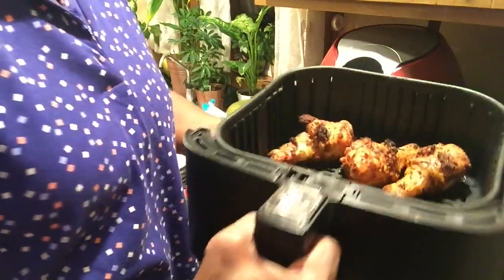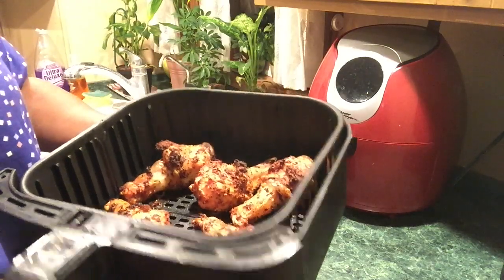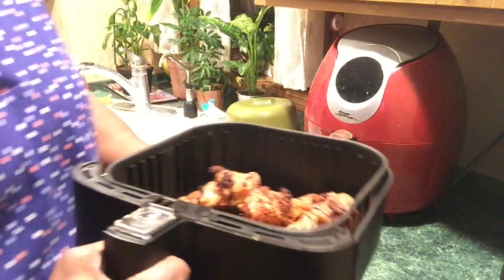My chicken legs are done! I was in the other room doing something else — glad my food didn't burn up. Let me show y'all. Here are my chicken legs. I'm going to make some chicken dogs. These are naked legs.